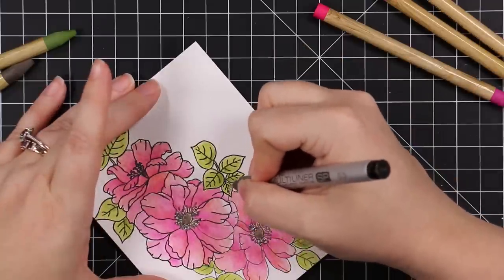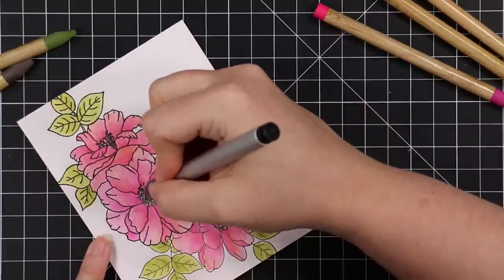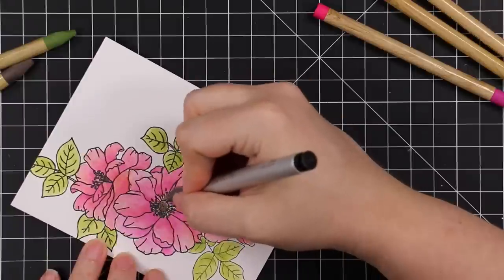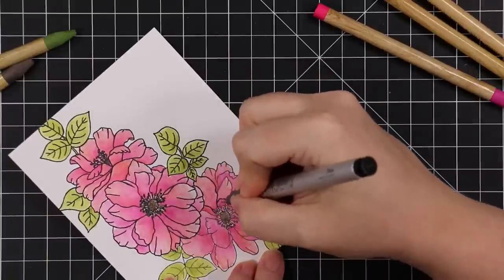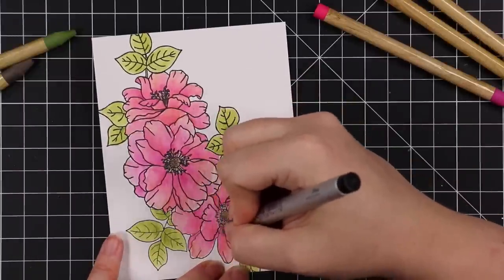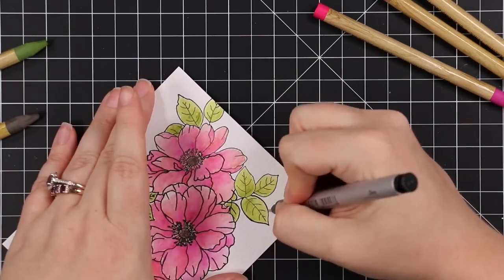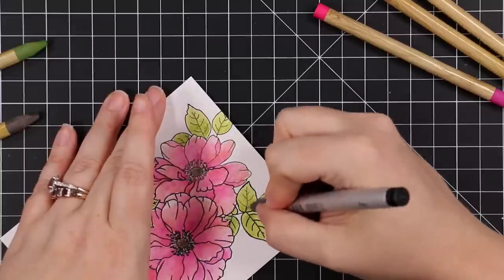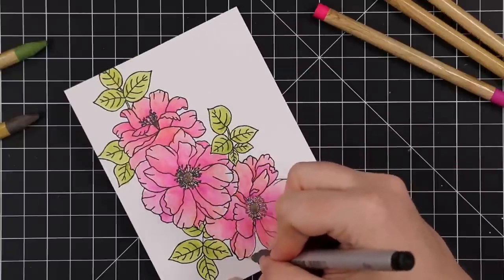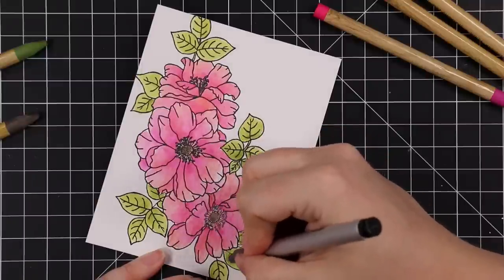If you stamp an image and then watercolor over it with oxides without heat embossing, the stamp lines get obscured a bit — not the end of the world. Normally I would have just re-stamped, but because I wasn't planning ahead I couldn't line it back up in my Misti. I loved how the colors turned out, so instead I traced this entire image with a multi-liner. It honestly didn't take that long.